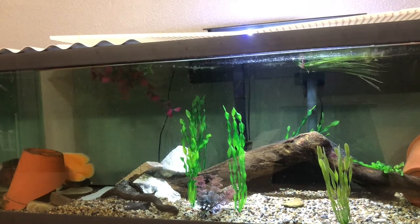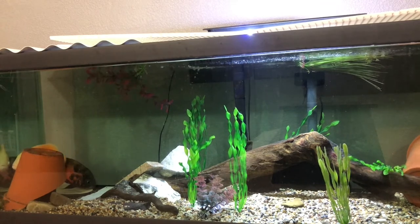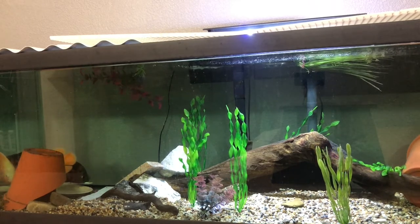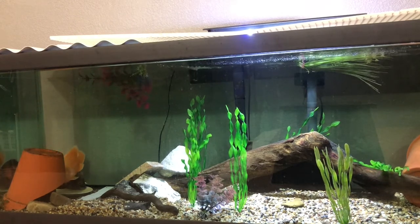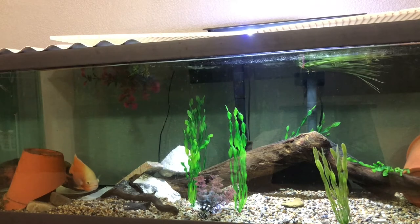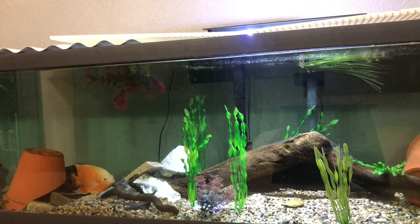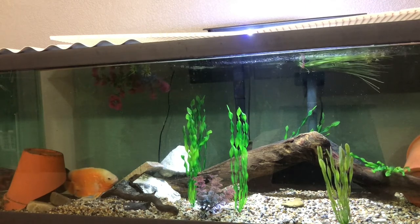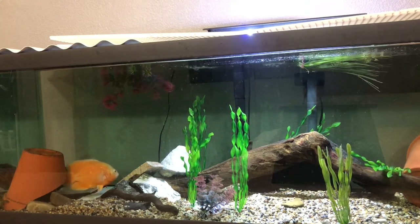And then super large plecos — I've seen that work. You have to be careful with the smaller ones because your Oscar will try and eat it, then it gets stuck in the Oscar's throat and ends up killing both fish because the Oscar can't get it out of its mouth. So be careful with catfish and plecos. But if you get a pleco that looks like a stick of driftwood and is just chilling in the tank, your Oscar's not going to go for it because it doesn't look like food. Plecos are an option, but I'm not certain how well that would work.